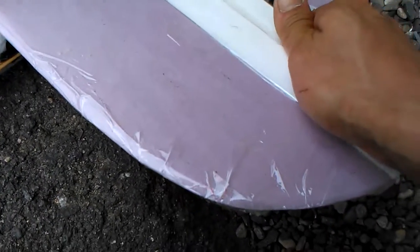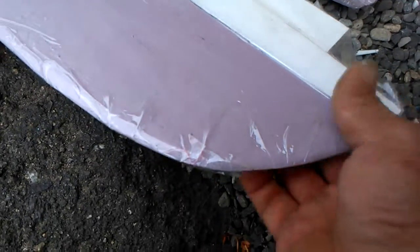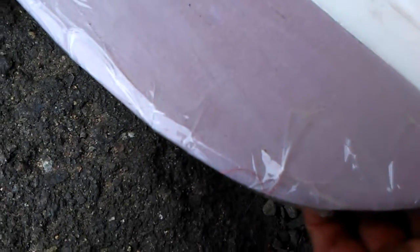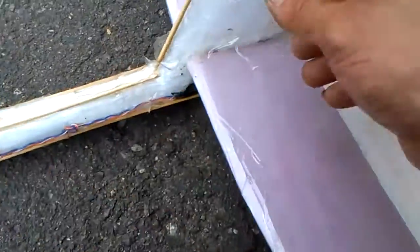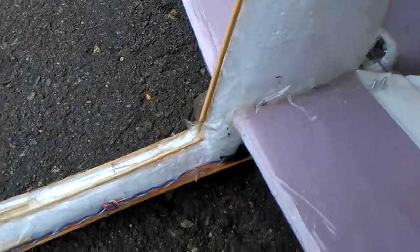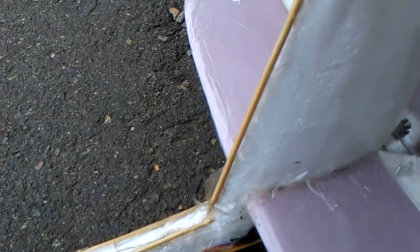We're gonna get some weight up in the front. Right now I'm just gonna bring this down a little. All right, T-minus one minute. Put a little more tape on the vertical stabilizer.